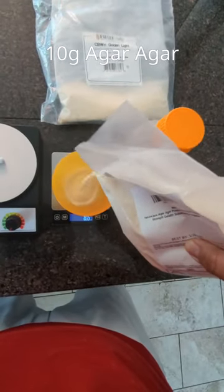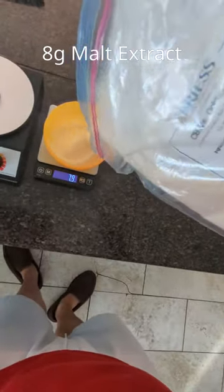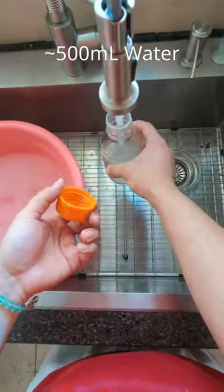Today I made some petri dishes with 10 grams of agar agar, 8 grams of malt extract, and 500 milliliters of water.